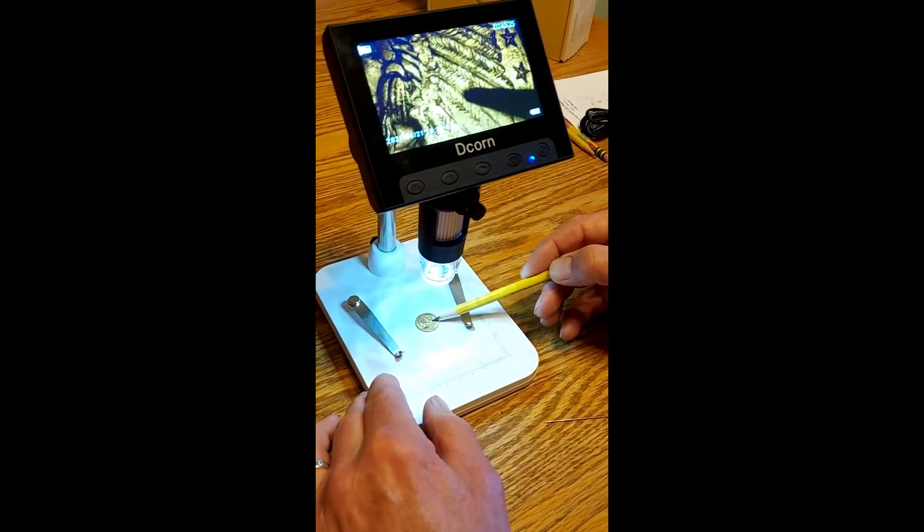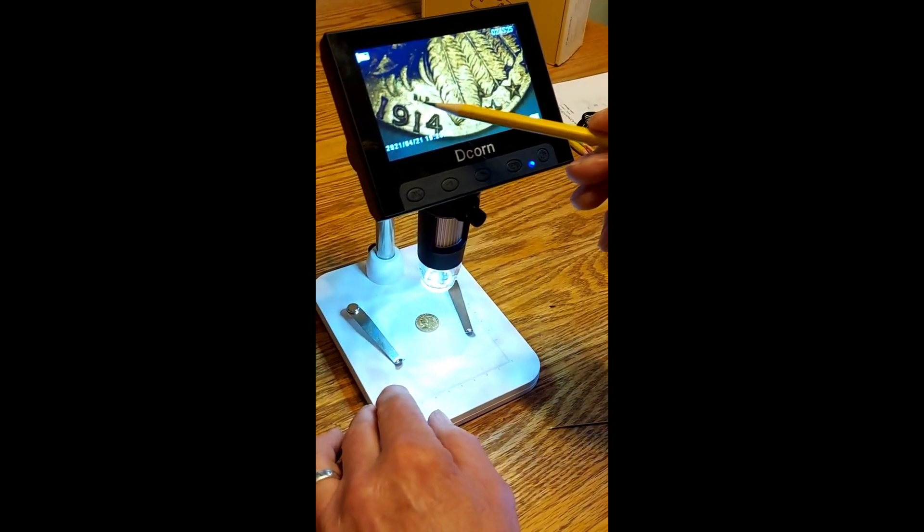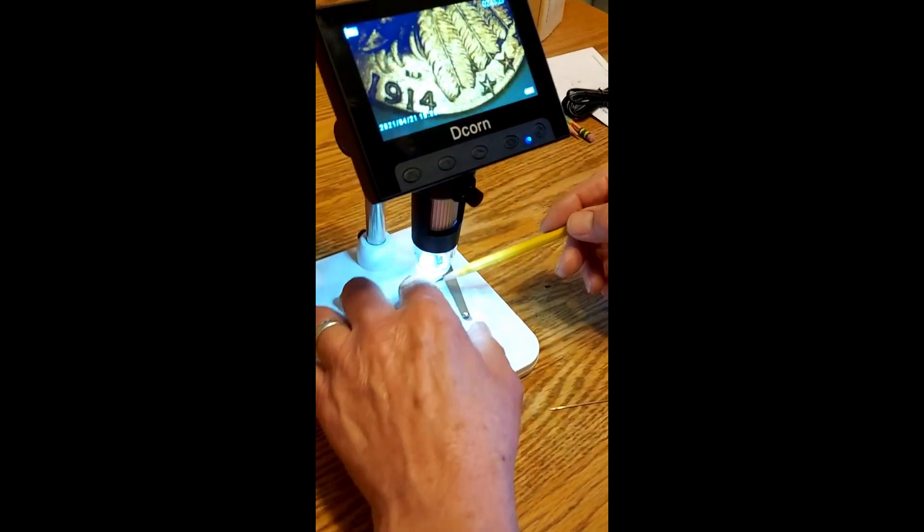With this microscope you can really appreciate it more. This one's from 1914, and you can see even the artist's initials on the bottom right. This is very, very clear.